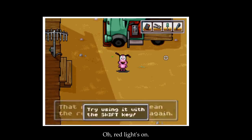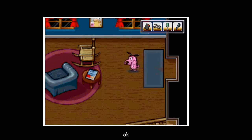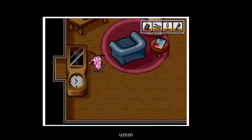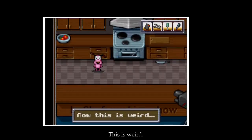Red light's on — perfect. So you shift to activate the remote. Got it. So I guess we could just do that. Ooh, this is weird.